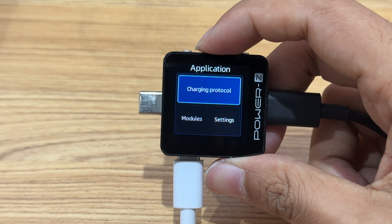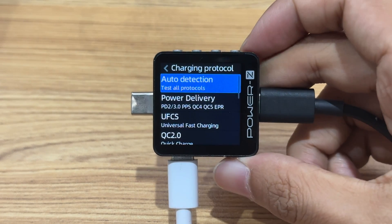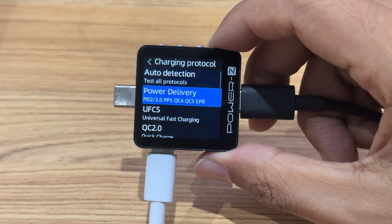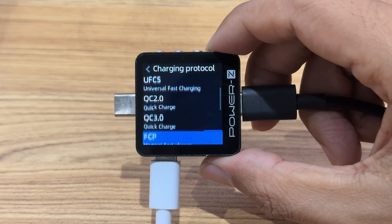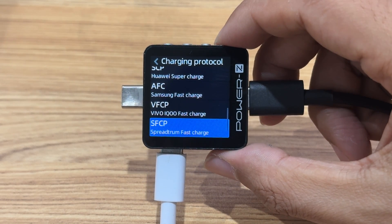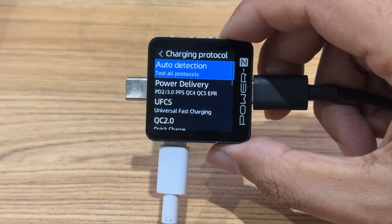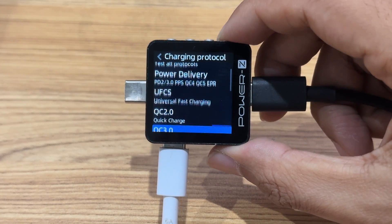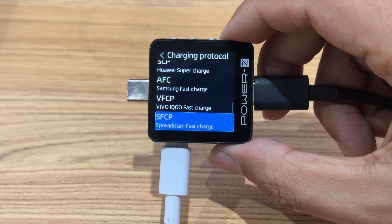The third function is the protocol test. After entering the charging protocol, select 'Be Ready.' You can see all the protocols it supports. So far, it supports FCP, SCP, AFC, QC3.0, QC4+, QC5, PD3.1, PD3.0, PPS, Apple 2.4A, VOOC, SuperVOOC, UFCS, and more.